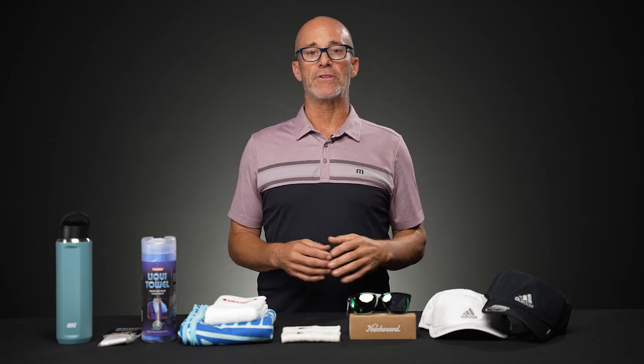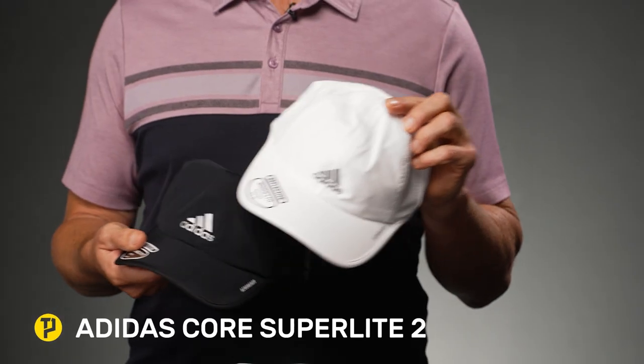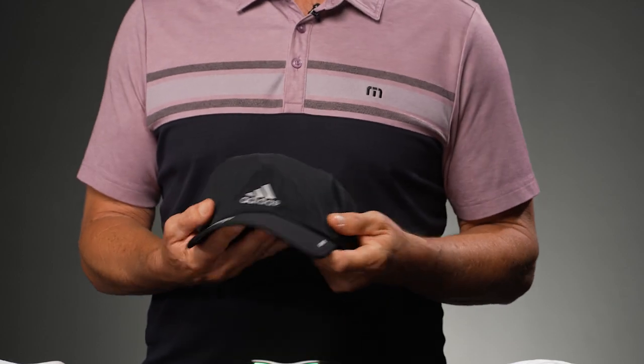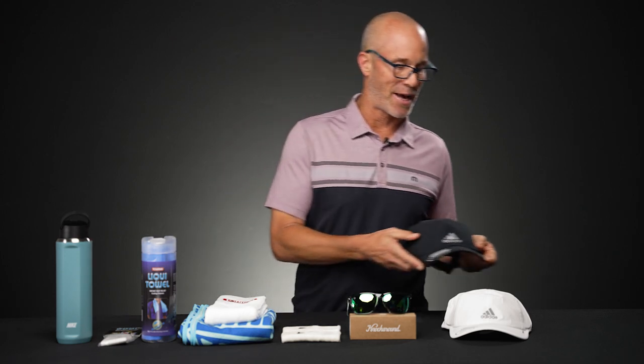For obvious reasons I need a hat. These hats here are the Adidas Superlight Corelight hats. Even the black is pretty reflective, though the white is probably going to do a better job at reflecting. This is the ladies version — not much difference between the men's and ladies fit. Overall it's primarily a poly blend, it comes out of the wash the same way it went in, shields me from the sun, and wicks moisture away keeping my head cooler.